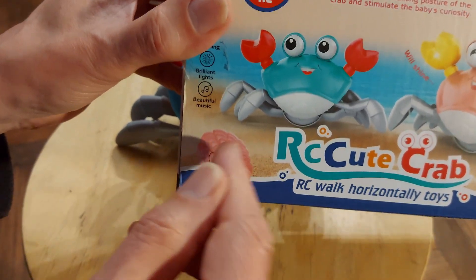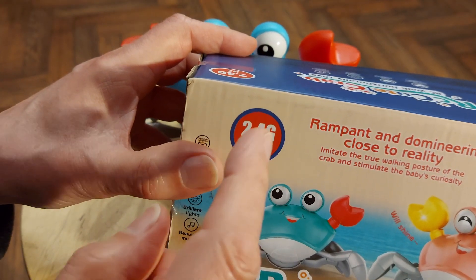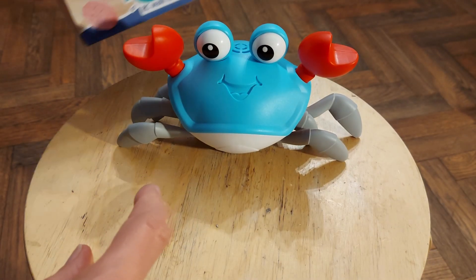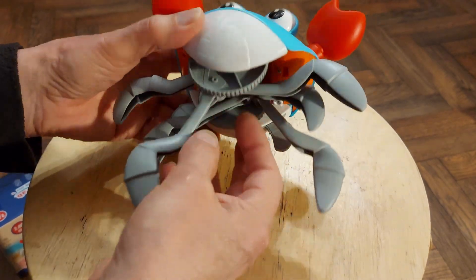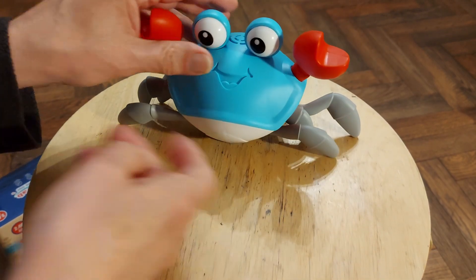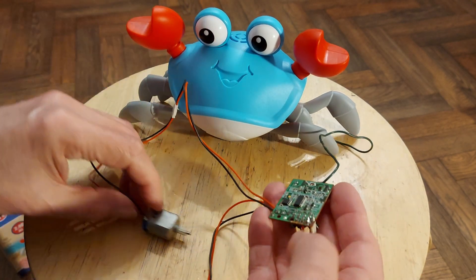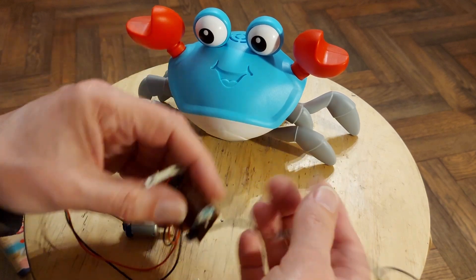It's a little clamshell or crab shell controller — it only goes left and right, so it's very simple controls. I happen to have quite a few 27 megahertz receivers. The question will be: can we actually squeeze one inside? Here's one of the ones I've got handy — I've wired it up so we can actually check it works.